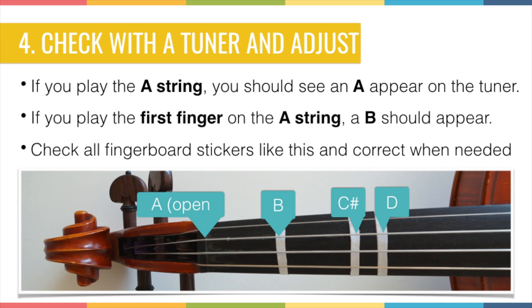Once you've downloaded your tuner, it's time to check if your fingerboard stickers are in the right place. You can do that by playing notes on the A string. First, play an open A string and make sure it is in tune. Once it is, place your first finger — your index finger — on the first sticker on the A string. If your finger is exactly in the middle of the sticker, you should hear a B.